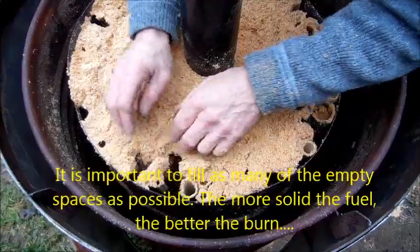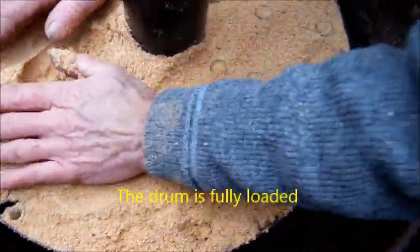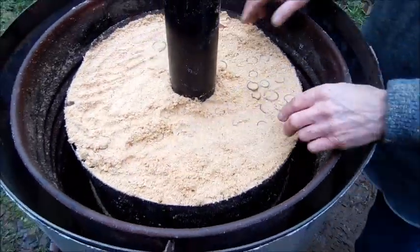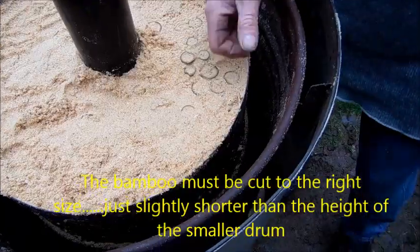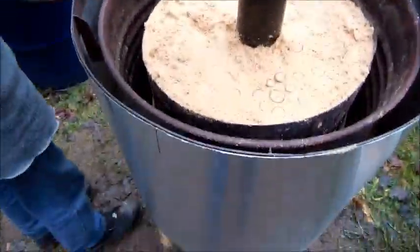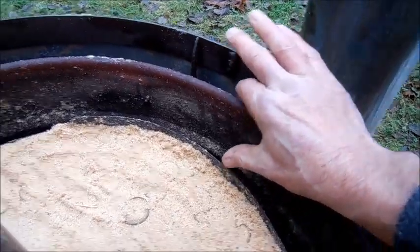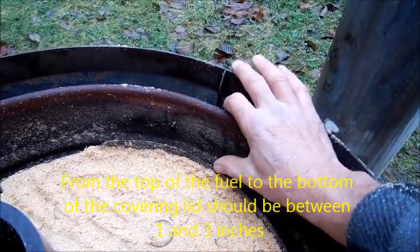Our drum is now loaded as best we can with bamboo sticks and sawdust — you can see the bamboo in there. It's very important that the bamboo be cut to the right size so it's up to the edge of the inner drum but no higher. The spacing between the large outer lid and the top of the inside barrel is critical — no more than three inches and no less than one inch.